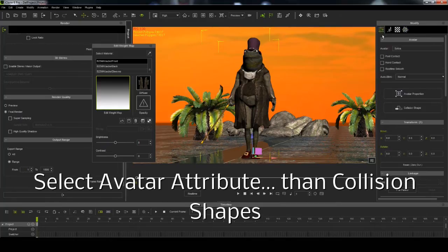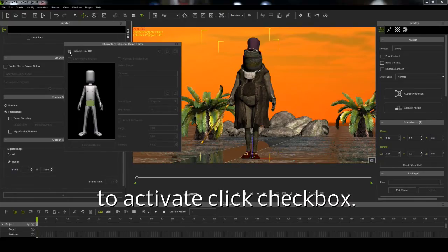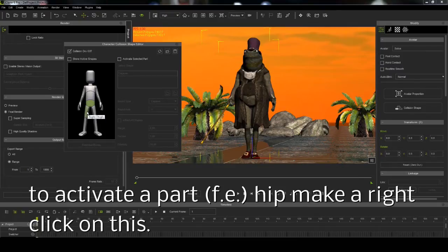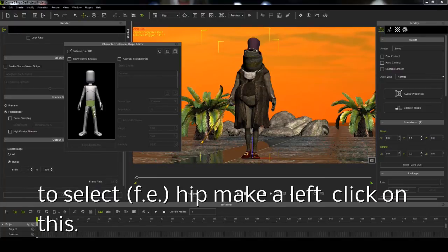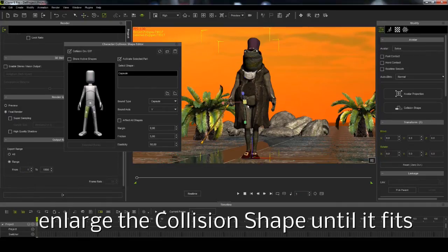To do this, select avatar attribute, go to collision shapes, and activate by clicking the checkbox. To activate a part, for example hip, make a right click on it. To select hip, make a left click on it. Now enlarge the collision shape until it will fit.